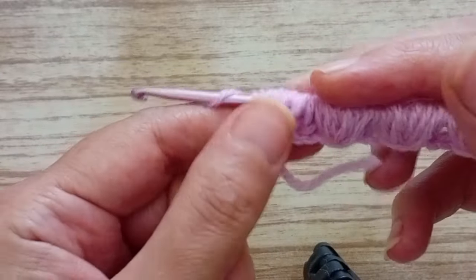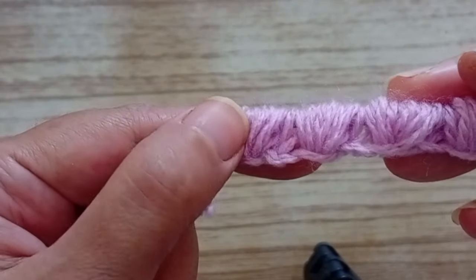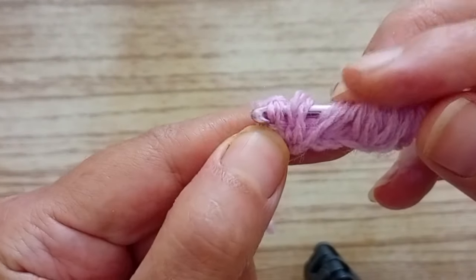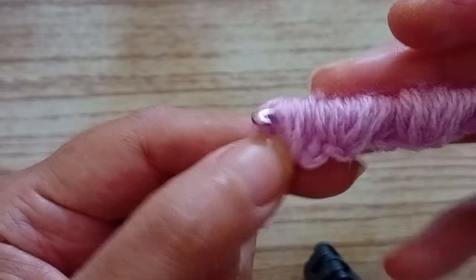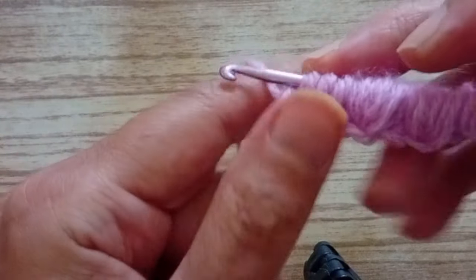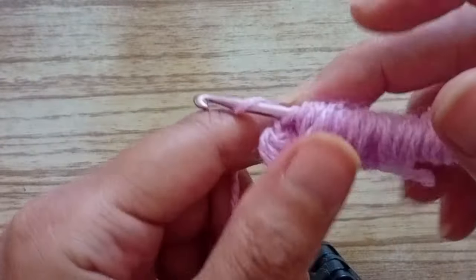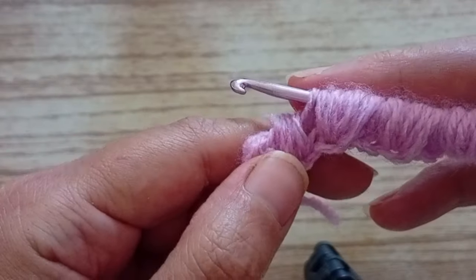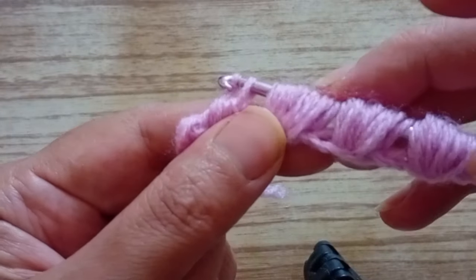Now we turn the thread and we're going to pull through half of the first group. You pull through half of it — of the first group. Like that. Now we're going to make a chain in the stitch. And now we turn the thread and we're going to pull through the other half of the first group. We're going to do the same for each group.